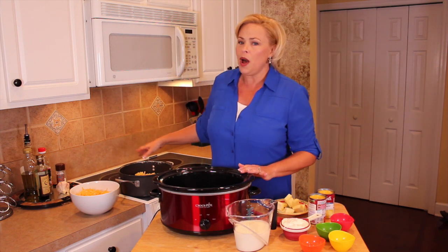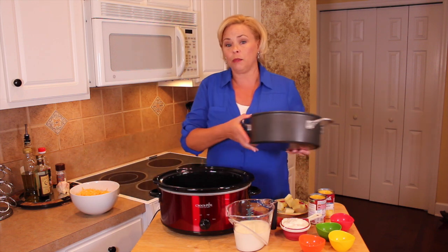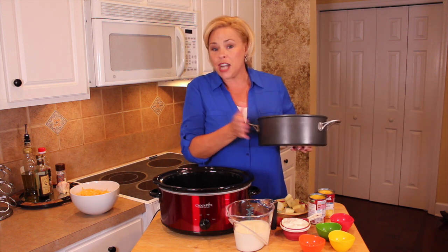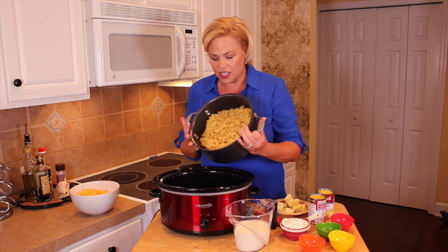First of all, you want to cook and drain 16 ounces of elbow macaroni. When I say cook, you're going to under-cook it — it calls for nine minutes, but I cook this for six minutes.